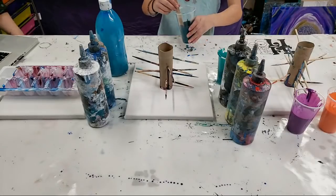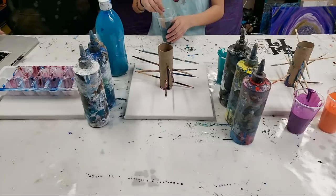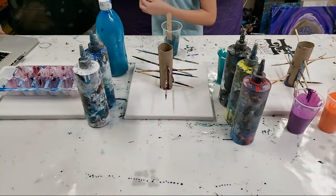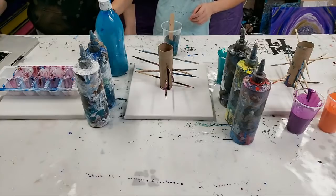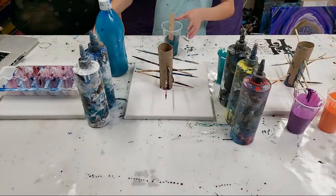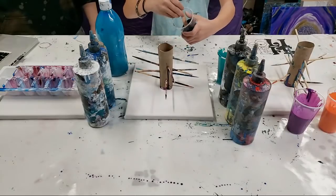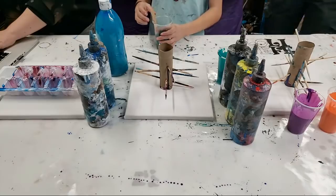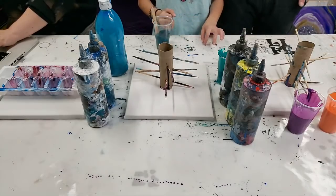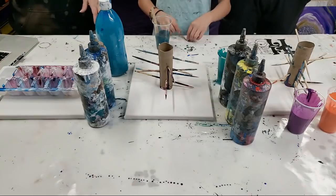We have decided that we're all doing different pour techniques. Sierra, patience — not yet. Let me get the comments pulled up on my super slow computer. Sierra is very impatient. We're all just doing one painting — this is probably going to be a fairly short paint night.